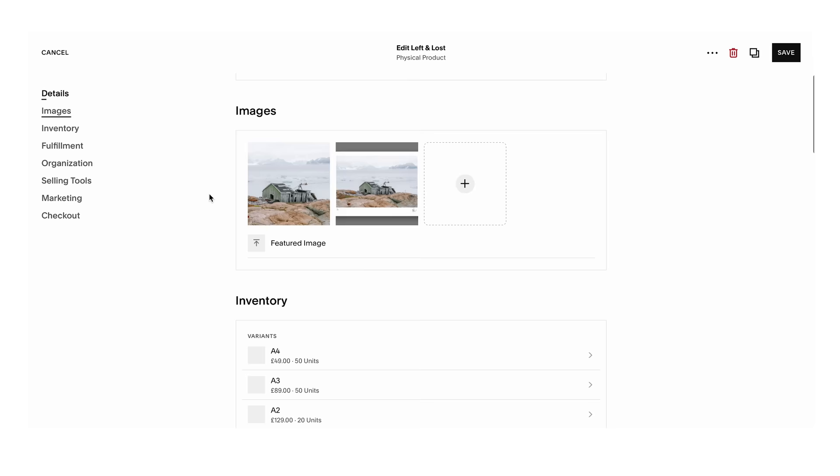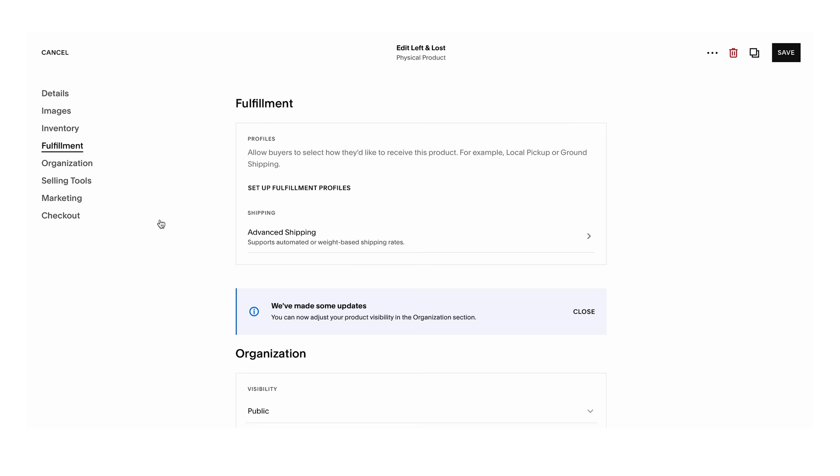A huge thank you to the sponsor of this week's video, Squarespace, who make website building possible for even numpties like me. I didn't used to think I'd be capable of having an online store, but it turns out you don't really need skills with Squarespace because it's super simple — even all the clever back-end stuff they simplify. If you'd like your own online store to sell things like prints, or just a portfolio or a blog, Squarespace is a fantastic solution. Get a free trial at squarespace.com, and use squarespace.com/james for 10% off your first purchase.